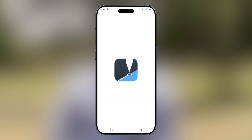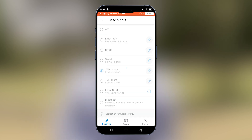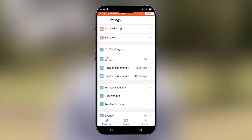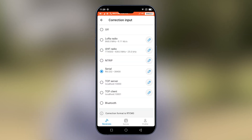Open Emlid Flow and connect to the rover. Because this is a rover, we will put base output off. We will go into settings, then go into mobile data and turn on use mobile data. Once mobile data is on, we'll go back to correction input and select Ntrip.